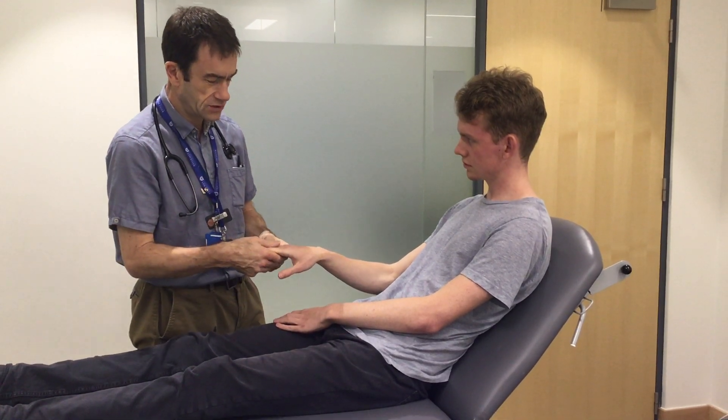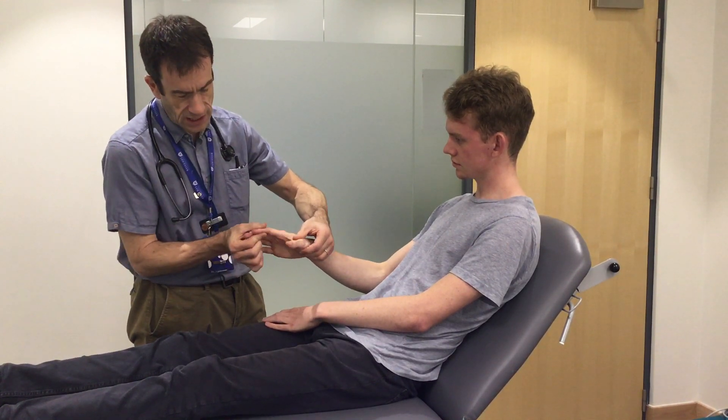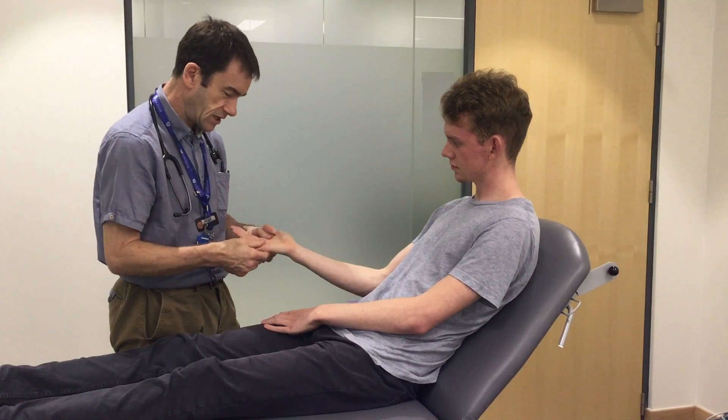Capillary refill is normally two seconds. I'm looking at the hands for any tar staining. I'm also going to check for Janeway lesions, any clubbing by looking at the nail bed, and the palms of the hands for any erythema.